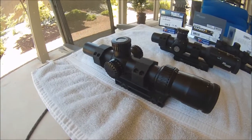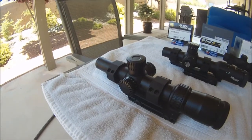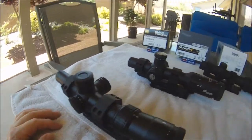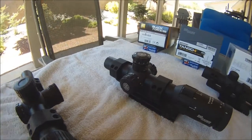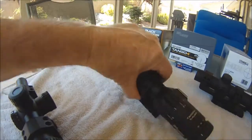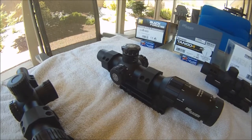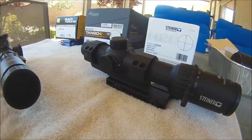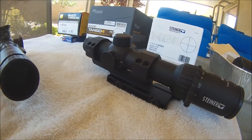Nikon has a battery timeout function — if you leave the illumination on, it'll turn itself off and you have to manipulate the illumination switch to turn it back on. Sig Sauer has what's called a MoTac system where it'll timeout and turn itself off, but if you leave the switch in the on position, just move it and it'll automatically turn back on — I thought that was a nice feature. Steiner doesn't do that; if you don't remember to turn your illumination off, you're going to have a dead battery.